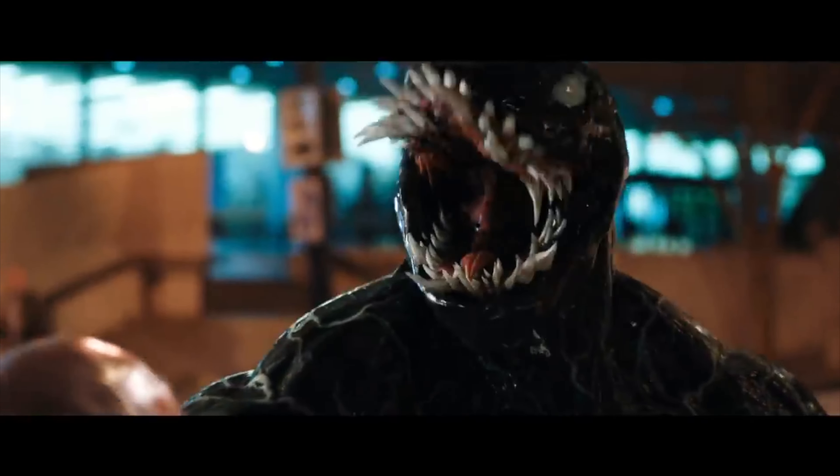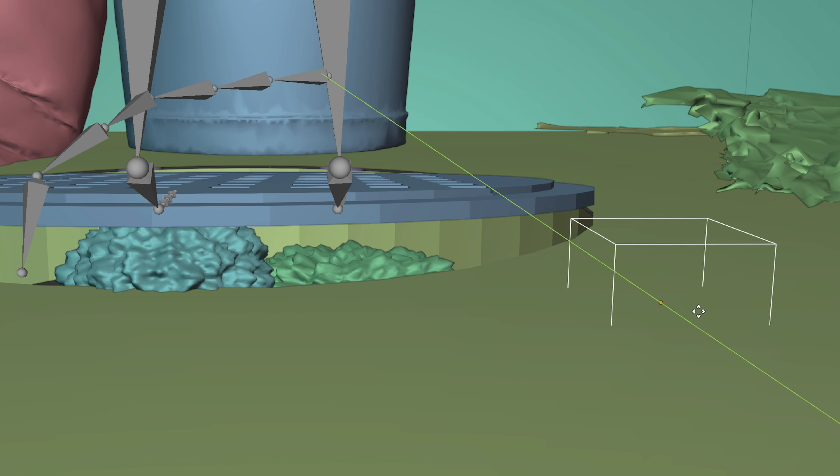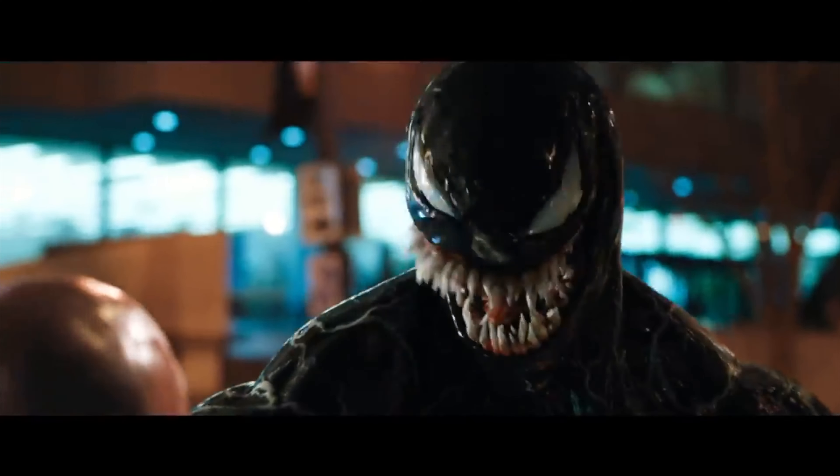After that was done, I went to animate Venom building up. This was relatively easy since most of it was procedural, which means it's controlled by sliders. I wanted this buildup to slowly show Venom forming piece by piece because it looks cool, and I didn't know how to do it the other way.